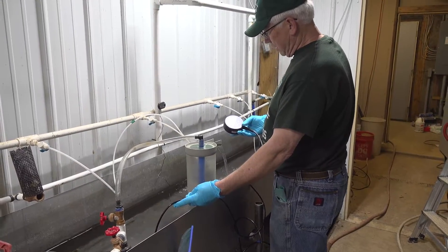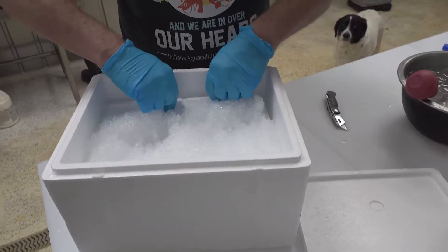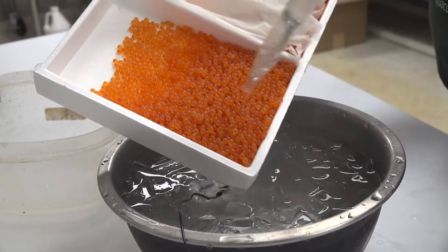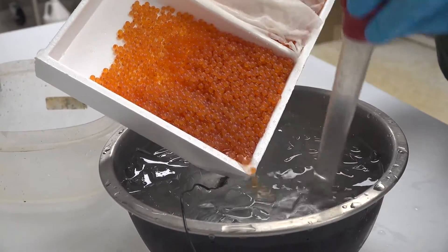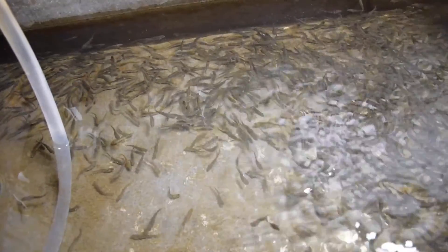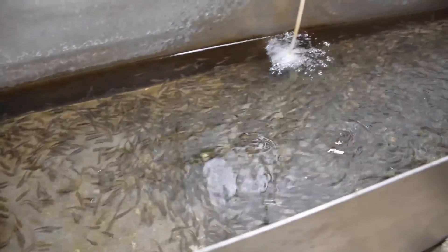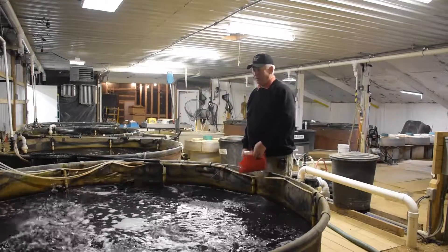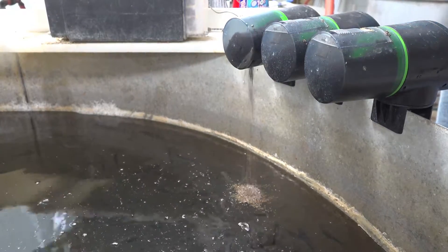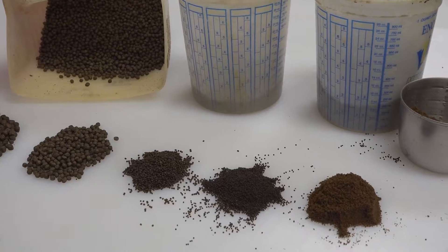Many trout farmers like Mike raise trout from eyed eggs purchased from U.S. hatcheries. Our eggs are shipped overnight to us, packed on ice. We get them every eight weeks — presently we're getting 6,000 eggs at a time. We don't grow all those eggs out to market size; they're often sold as fry or fingerlings to other area fish farmers. Most trout farmers feed their fish specialized diets formulated to provide fish with all the nutrients they need to grow and stay healthy. Fish feeds come in many different sizes, starting with particles so small the feed looks like a powder.